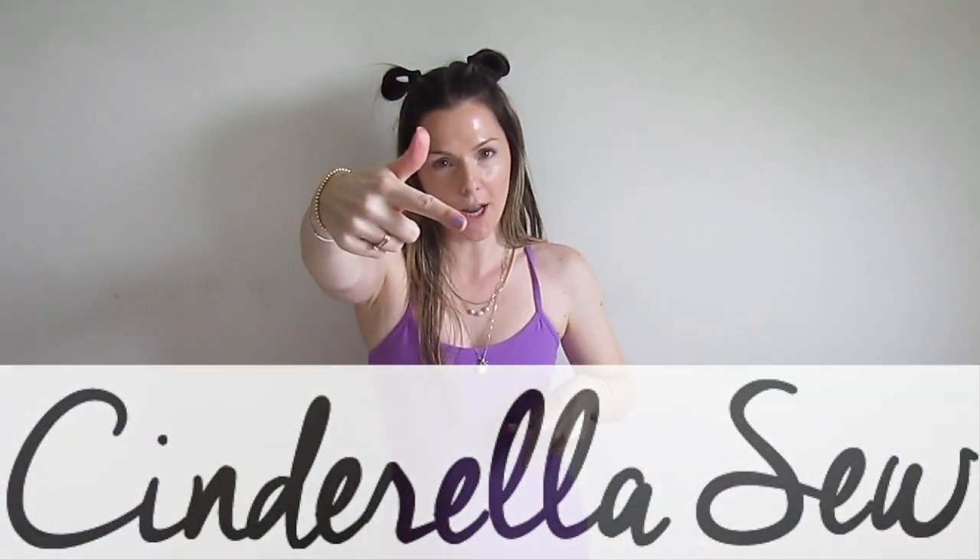Yo, yo, yo, it's Cinderella Sew. What up? Today I'm going to show you how to take a tank top or a shirt that's long and cut it to be shorter. We're just going to cut it to the exact length you want it to be with a really easy trick. And this is what it looks like when it's all done.